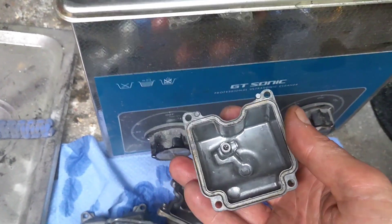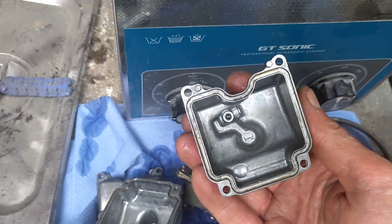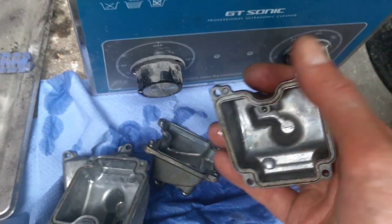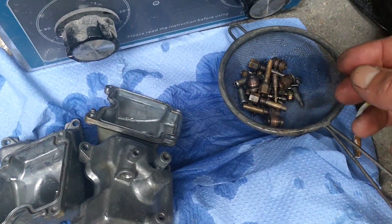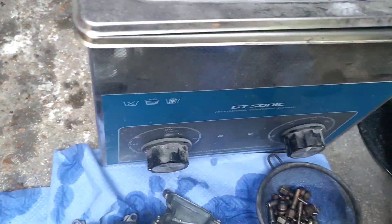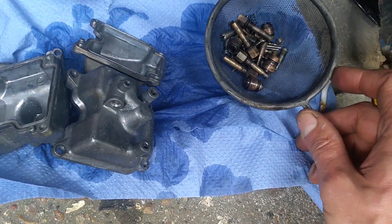I'm slightly confused - I've ordered a manual for it. I think the kit I've ordered, although it's a Fazer 600 kit, I think it's actually the 1000 kit because the gasket's a different shape, so I've ordered the gasket separately on top of it. I'm just hoping all the jets and jet holders are the same. It's about to hammer it down so I'm going to take this inside and dry them off so they don't rust, then wait on the postman tomorrow for the carb rebuild kit.